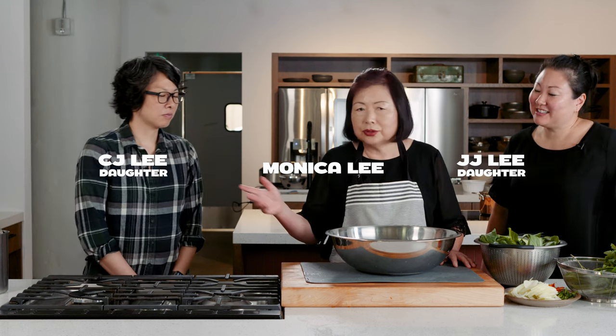This is Monica Lee. Today I'm going to make bok choy kimchi with my two daughters.